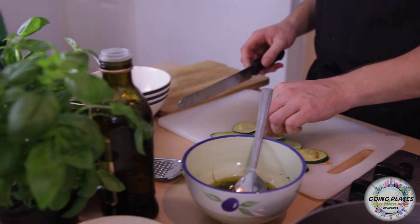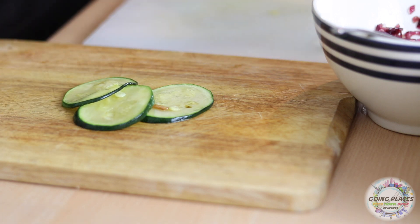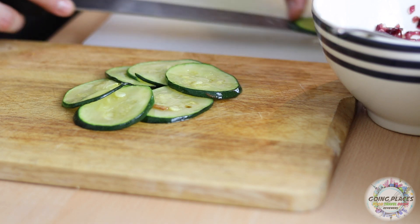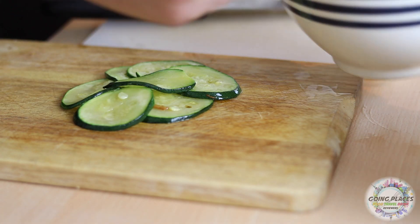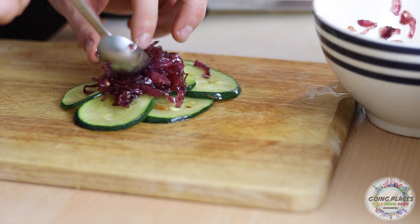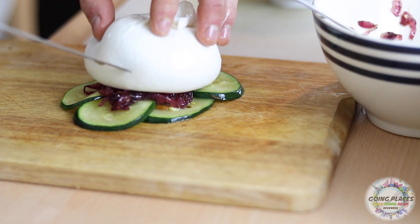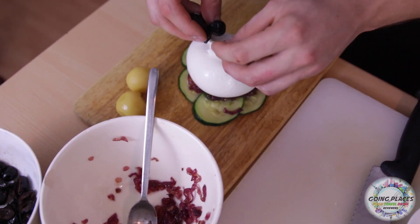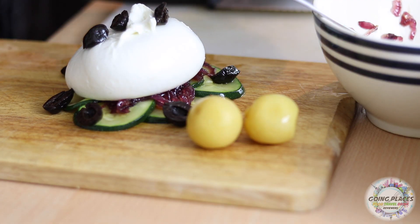As soon as I have the courgette ready, we're gonna start to plate the dish. I'm going to use the courgette as a base for my burrata — I'm just gonna place it in an easy way, let's say to make it look like a flower. Then the onions go on the base, just like this. Then the beautiful burrata. Let's put two lemon pieces in here, then the black olives — a few on top and a few around. And some of this beautiful basil oil.